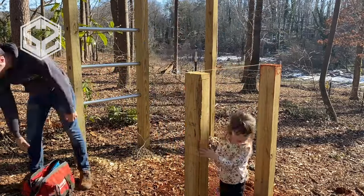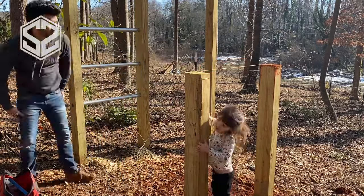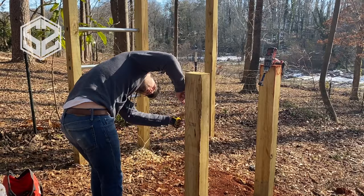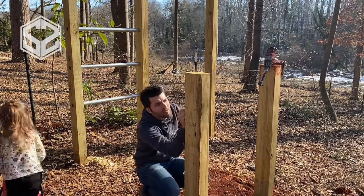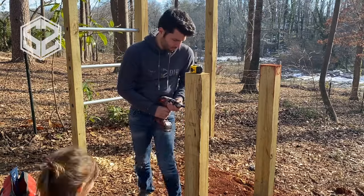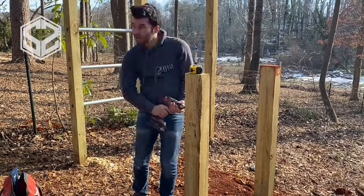The two shorter posts are going to have horizontal bars connecting to the ladder. This is six feet away from the ladder, so I have a six-foot section pipe for each post. I'm going to have this three and a half feet off the ground — though this really depends on your height and what seems comfortable for you.